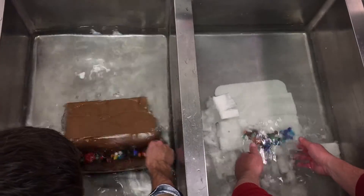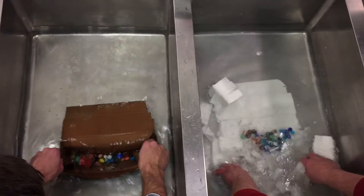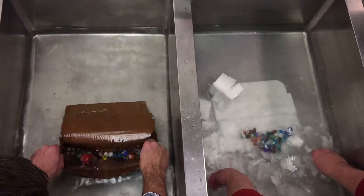Where am I at, Kevin? 4 minutes, 2.45. I'm going to go to five minutes to see what happens.